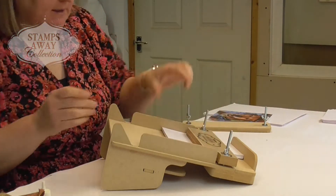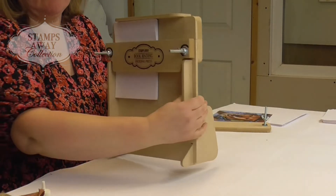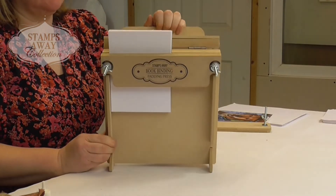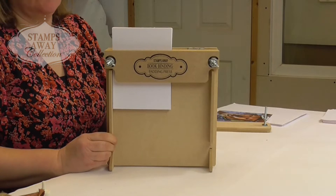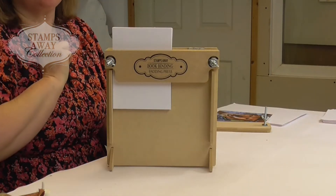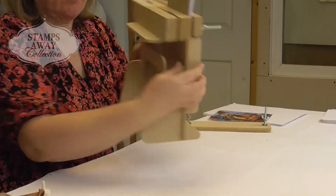Once you've got those tightened and everything's in, you're going to stand it up. We're then going to flick that top bit over, which is now exposing the top of your papers all nicely lined up. And there's your backboard lined up as well.